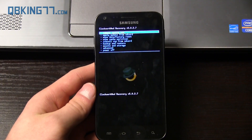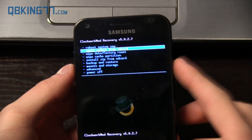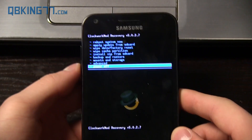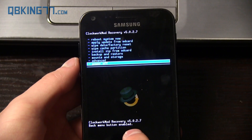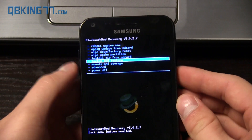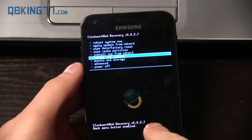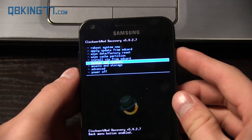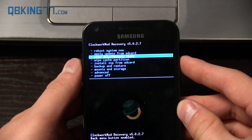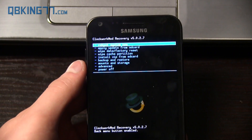Now what we need to do is use volume up and down to navigate and the power button to select. Once you're at the top, press volume up, volume down, volume up until it says back menu button enabled and then we're ready to go. Now you can go ahead and go to backup and restore and make an Android backup just in case anything goes wrong. You do need this Clockwork Mod 5.0.2.7 to restore the backups, just keep that in mind. Make an Android backup if you have not made one, but we will need to do a full factory reset, so all your apps, your contacts, etc. are going to be wiped.